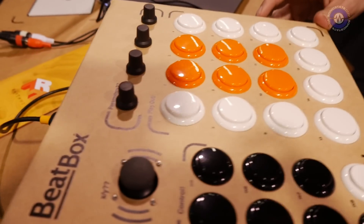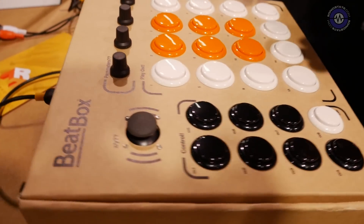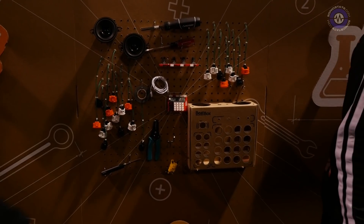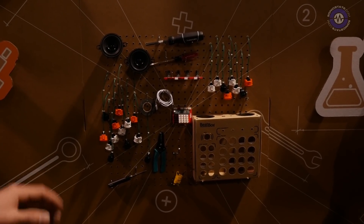So is there any kind of soldering involved or anything like that? No soldering involved. Everything is quick connect. If you notice here on this little pegboard, we have a display of all the parts that come included in the Beatbox. You just simply quick connect the buttons, the little switches, and you're good to go.